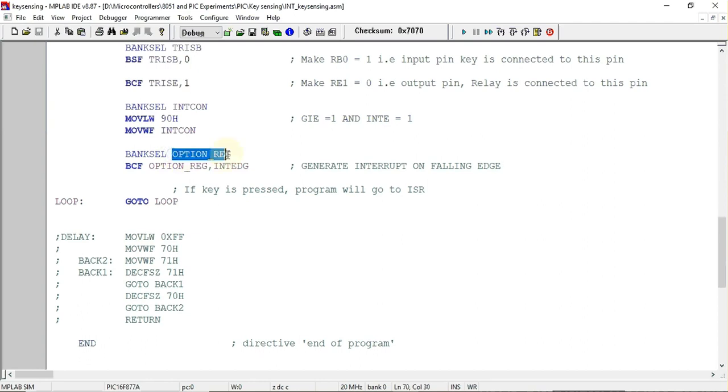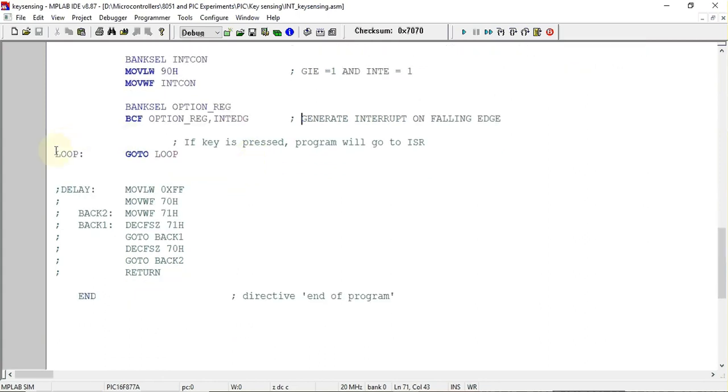After that we configure the interrupt edge using the option register, which has a bit called INTEDG. Whenever this bit is cleared, we will have a falling edge interrupt — meaning the interrupt will be generated on the falling edge on the external interrupt pin, which is the RB0 pin.